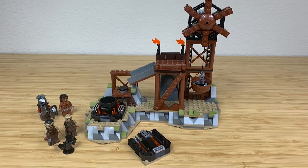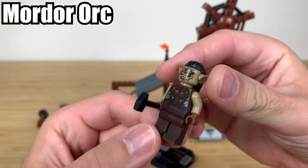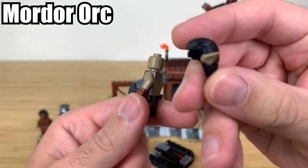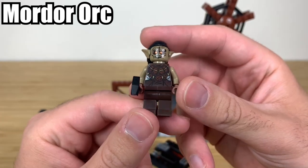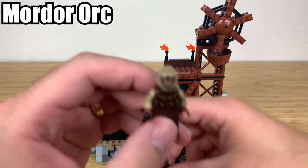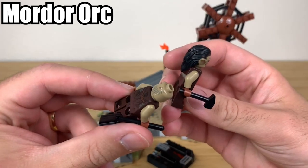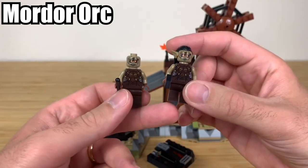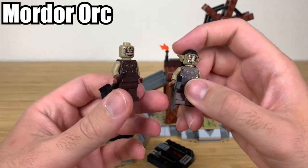Here is the completed Orc Forge. Let's start by looking at the minifigures. You have your Mordor Orc — I love this minifigure. You've got a great head piece with ears and a snaggle tooth. He's got a hammer. Then you have another orc; this set comes with two. The second one doesn't come with a head piece, which gives a bit more variation, though I probably would have preferred another hair piece.